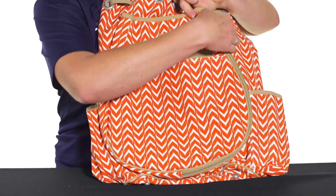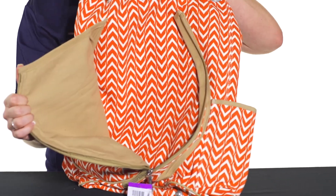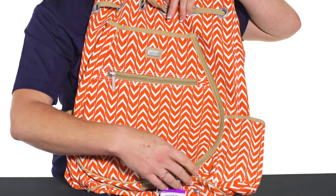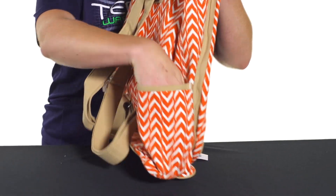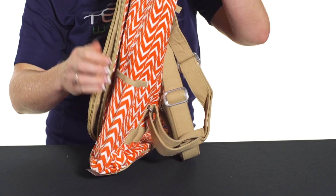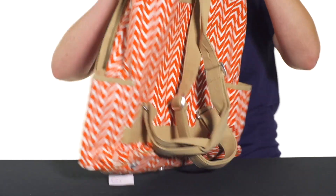This backpack will also hold up to two rackets and it does have a racket-specific compartment to keep your racket separate from the rest of your gear. The sides of this bag feature two pockets, which would be perfect for a can of balls, maybe a water bottle, something like that.